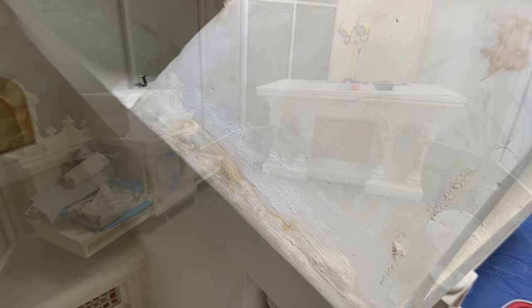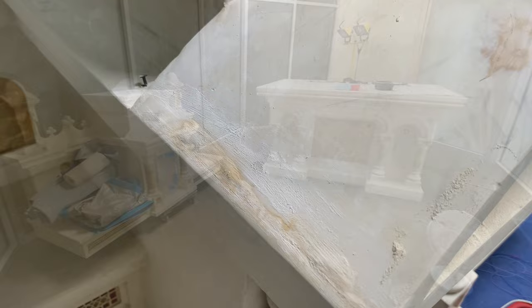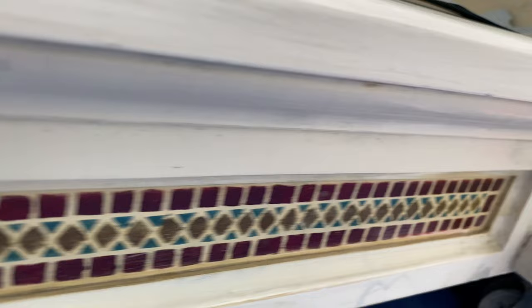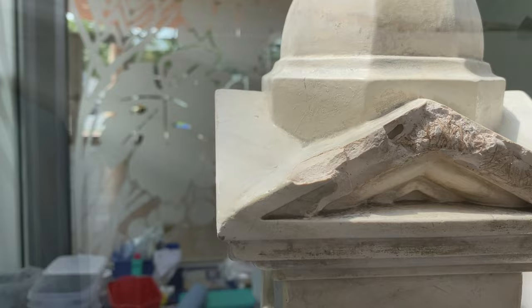Starting with the extremely heavy base and the middle section of the altar, we began the process by sanding down hundreds of paint chips and peels, and replastering the edges. Some corners had been banged and were repaired with our epoxy sculpting material. Once cured, it would be sanded mechanically and by hand, and several segments like this broken tower had to be ground and the edging re-sculpted.